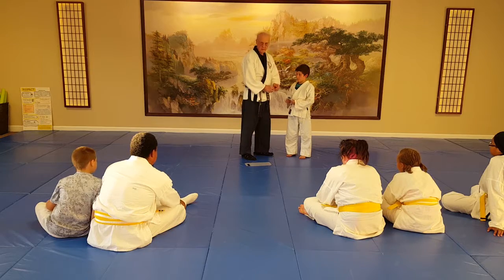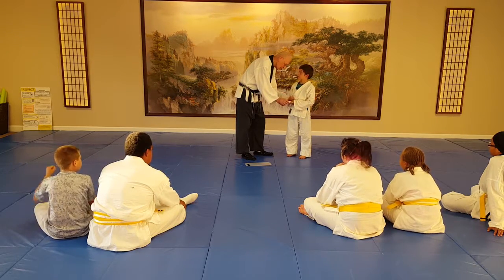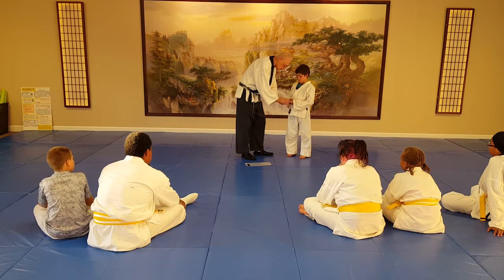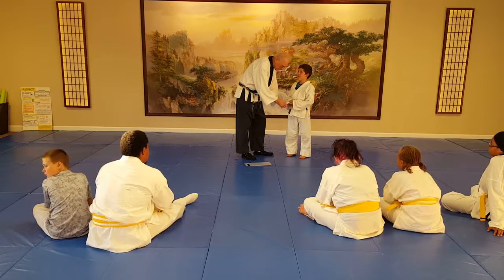He thinks his mom would be perfect at this. I'll bet you she would be. Don't you think she'd be perfect at doing martial arts? Yeah. She just said no.